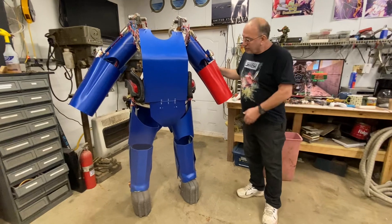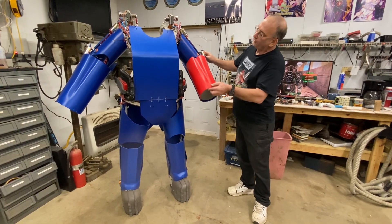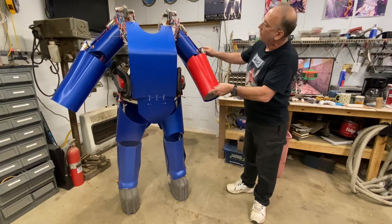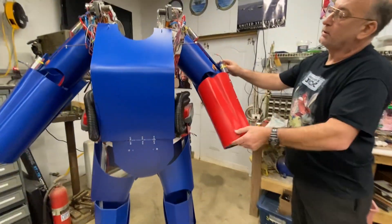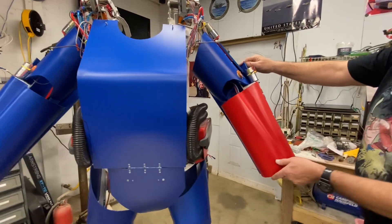Spent quite a bit of time on the arms. Got those pretty much roughed in. Got almost 90 degrees at the elbows, which isn't too bad. I'll keep working on that, try to get it a little bit better, but that's not too bad for now.